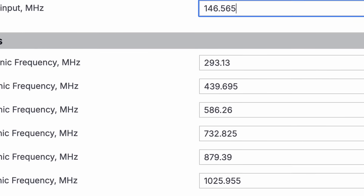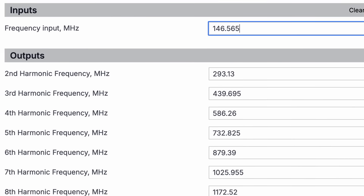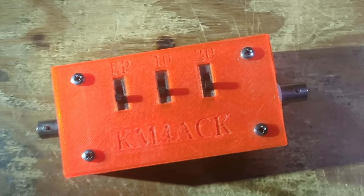The first method you can try, which requires no additional equipment, is using either the second or third harmonic of the particular signal you're chasing down. Another way is to use a traditional attenuator — I've got one that goes up to about 30 dB. But I found something even better than that standard attenuator, and that is an offset attenuator.